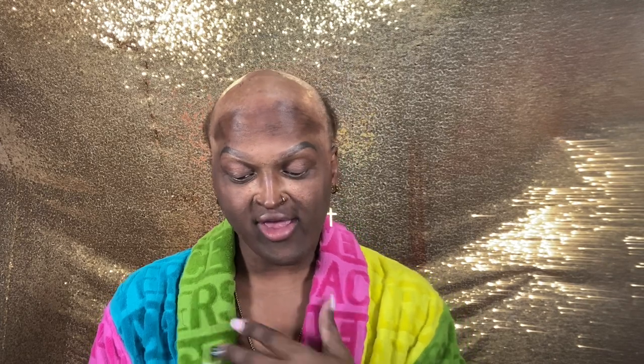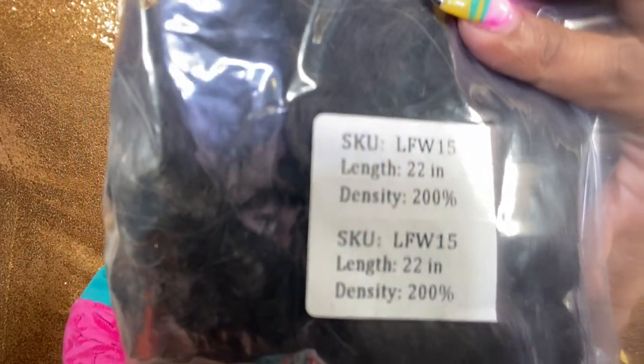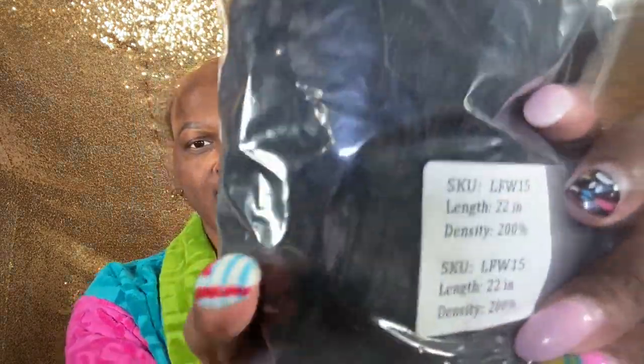So we have a SKU — I'm not sure what that means — which is LFW15. Gotta figure out what that means. The length is 22 inches, the density is 200. Y'all can see that. So this is the girl — she is nice, she is nice, honey. This is the girl.